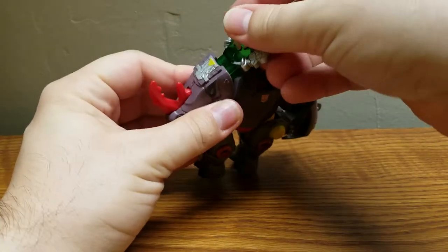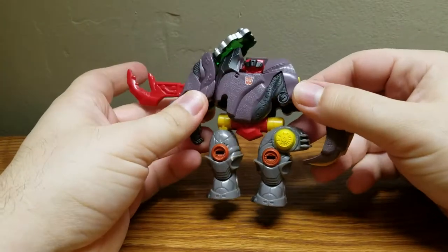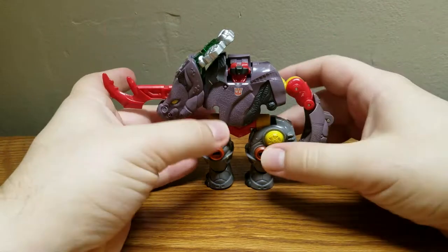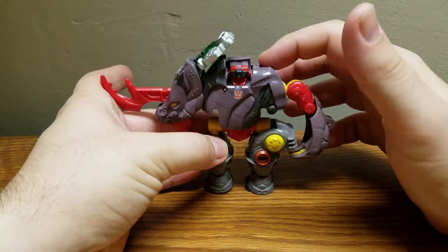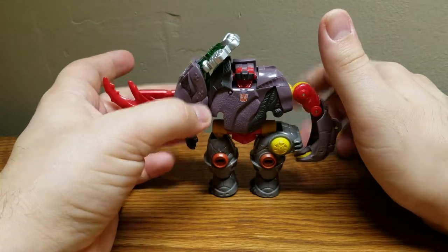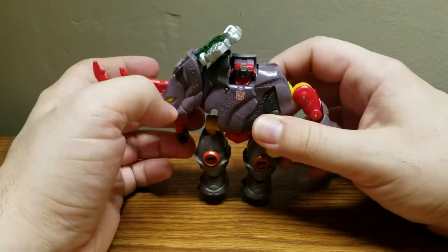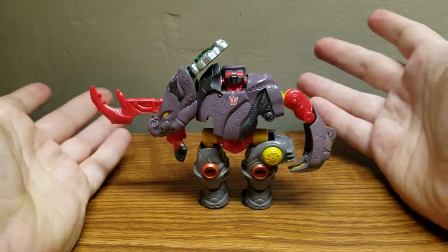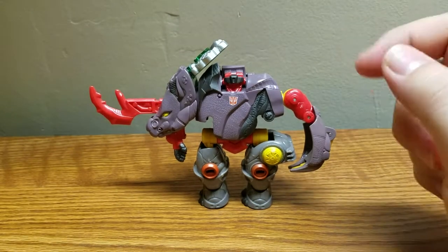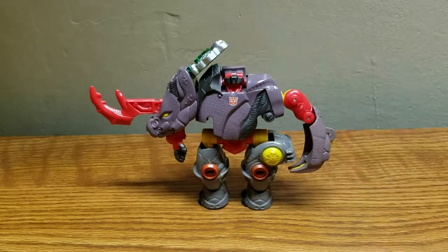So, Backstop is overall pretty good — it's a nice solid little figure, and I feel he's kind of underrated. I do know that he was repainted a couple more times, I think keeping the Backstop name and then picking up a couple other names, though I don't remember what the other names were. That's it — this has been my review of the Transformers Cybertron Scout Class Backstop. This is CompositeEnerJoe signing off. Peace out — I love you guys.